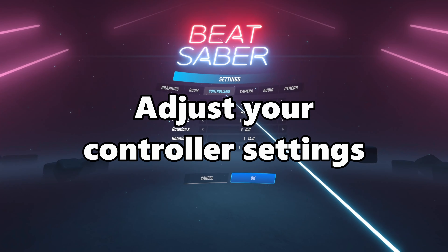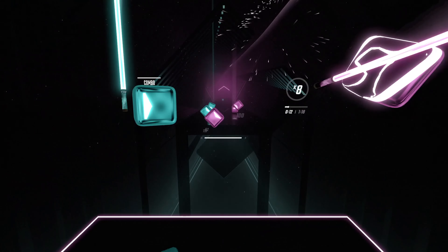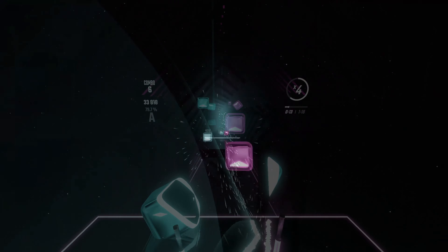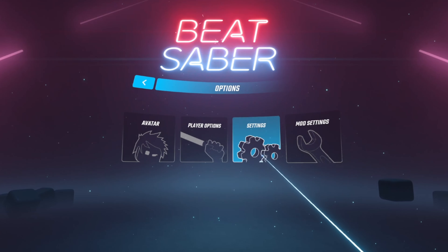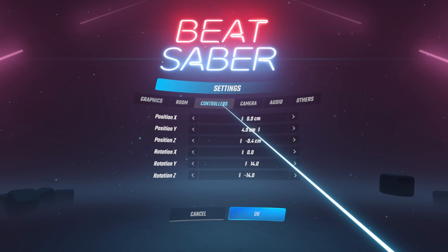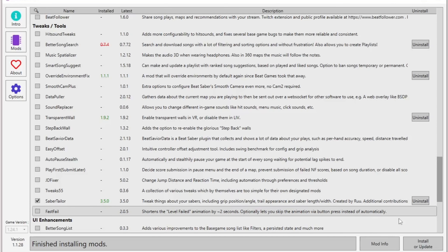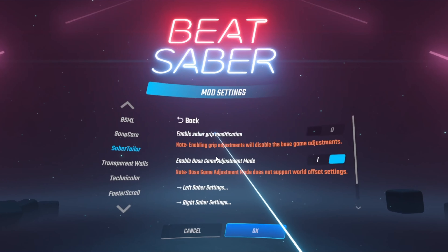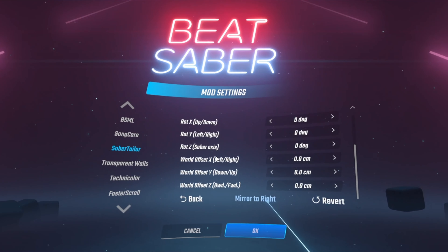Tip eight: adjust your controller settings. If you change up your grip, you'll probably want to change the orientation of your sabers in-game. This was helpful for me even before I changed my grip, since I tend to hit more on the inside of the blocks — so to compensate, I would tilt my sabers slightly outward. To tweak your controller settings, you can access the option from your Beat Saber settings menu. Additionally, you can have even more options with the Saber Tailor mod, which will allow you to customize both functional and some cosmetic saber attributes. Saber Tailor will also let you adjust each saber's angle and position individually, as opposed to the game's menu, which applies all settings to both sabers. I highly recommend playing with this feature to refine your swing.